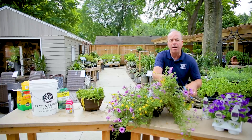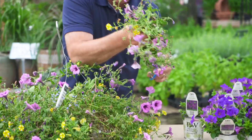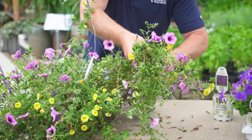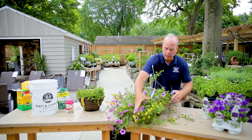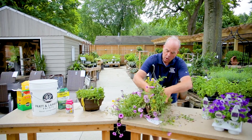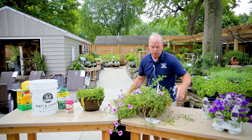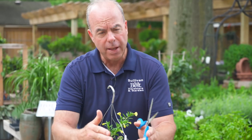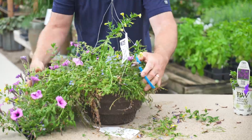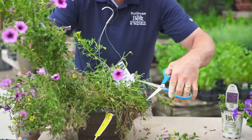You have to have a little bit of courage. Get out a pair of scissors for this project — just start cutting it back, and you can be as aggressive as you want. What happens is when you cut this back, trimming stimulates growth, and then that will split and actually thicken the plant.